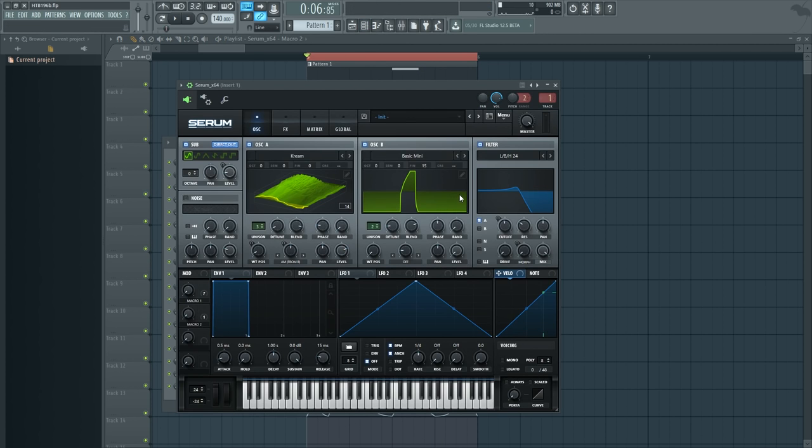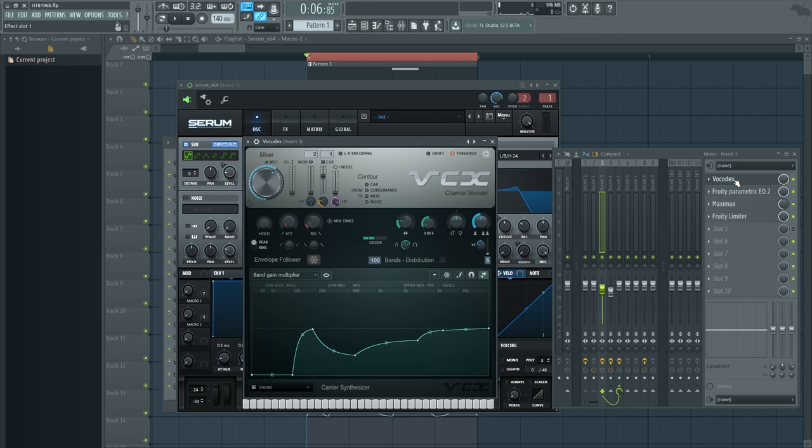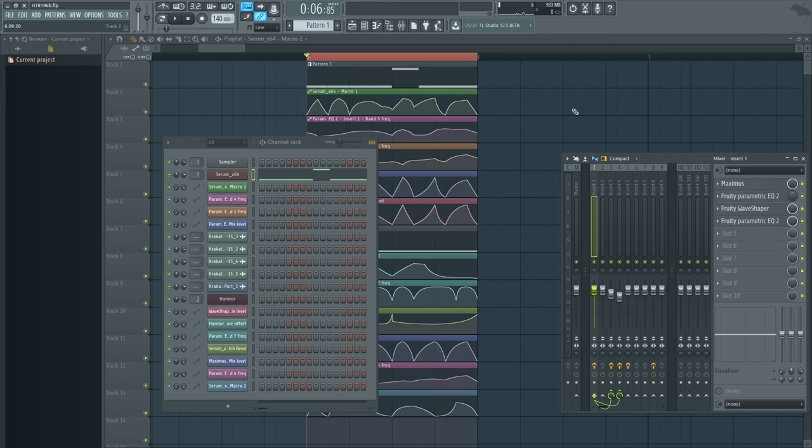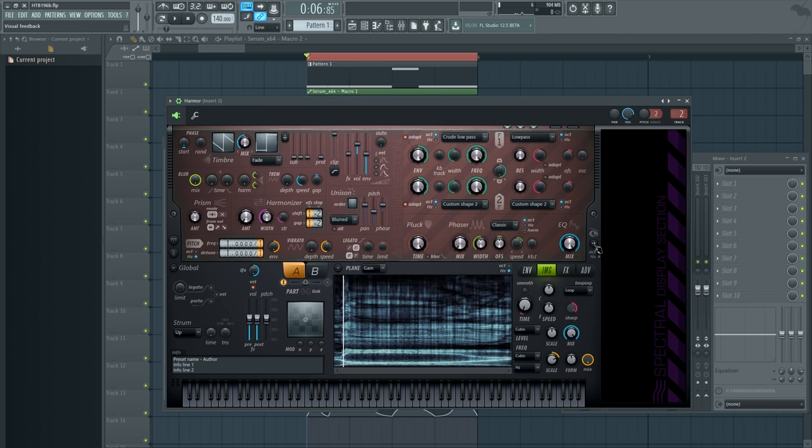This is Serum run through a bunch of pretty regular stuff — some Maximus and Vocadex and all that. There are three things in here that are a bit different from my regular business: I'm using unison for Vocadex for once and there's a reason for that. We'll talk about the particular exact shape and the band distribution, which had some pretty important considerations.